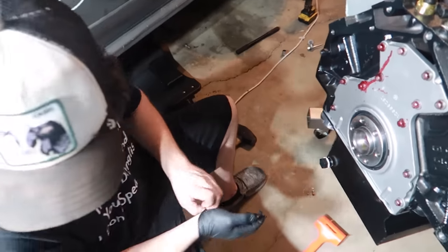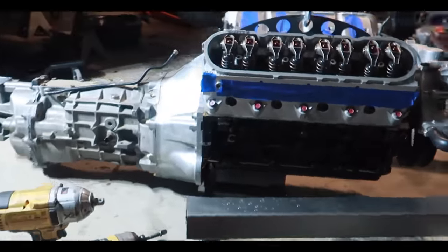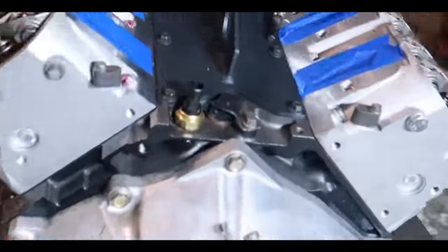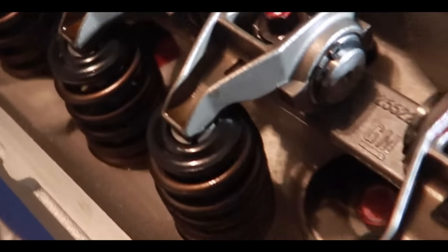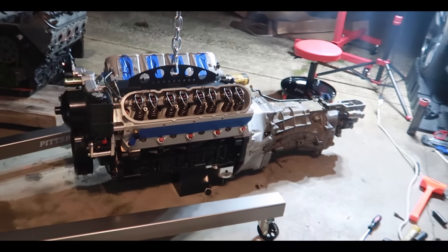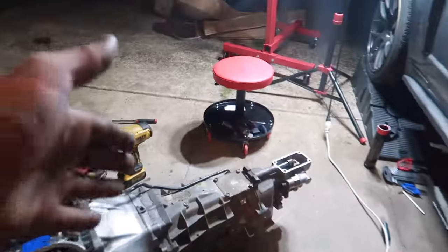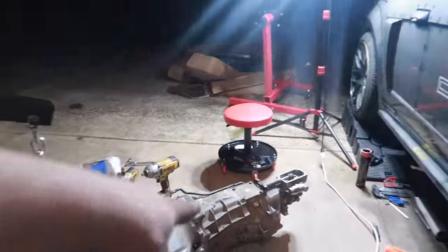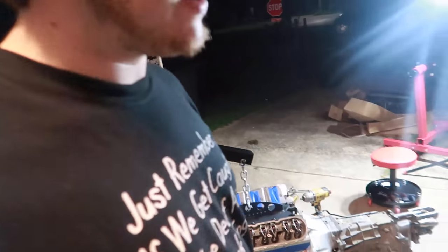Pilot bearing is in. We have the engine mated to a T56 transmission — nice built engine, nice built transmission going inside the car. It better run this time.